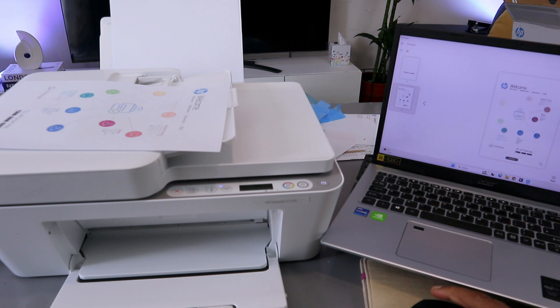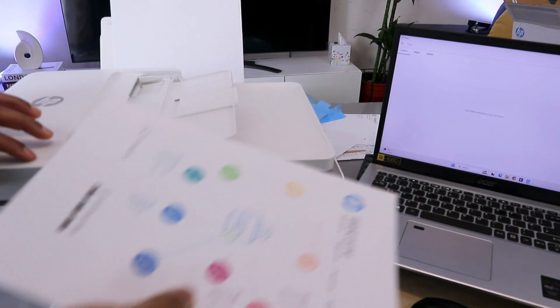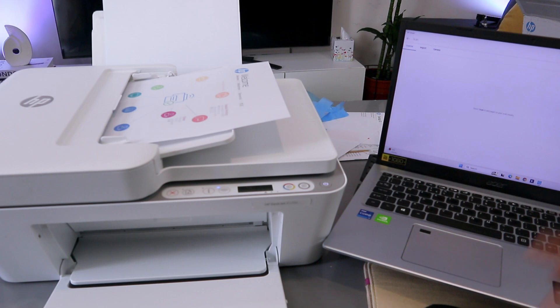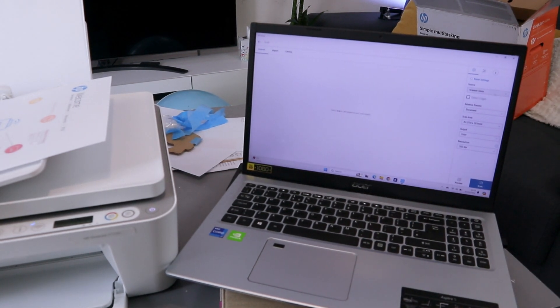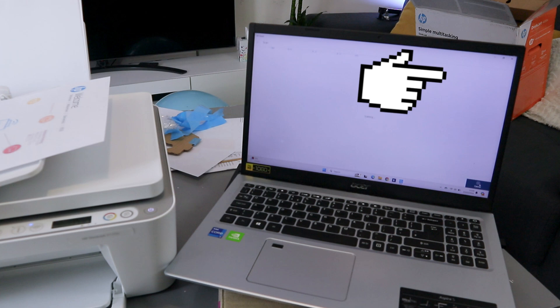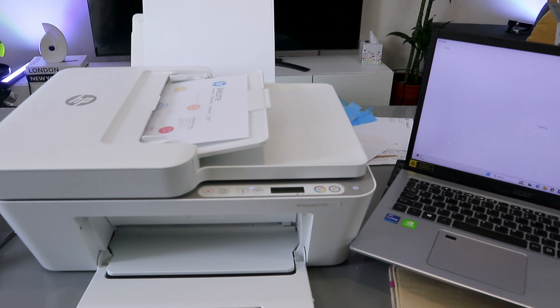Now I'll show you how to scan with the ADF. Select plus, then remove the document from the glass and stick it on top of the ADF face up. From the source, change it from glass scanner to ADF document feeder, then select scan. The document is now scanning from the ADF.